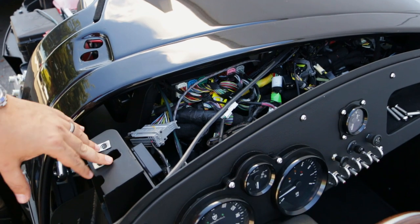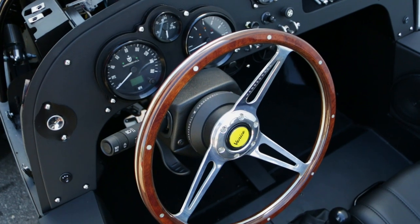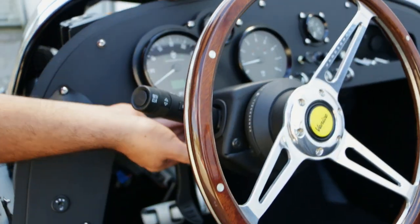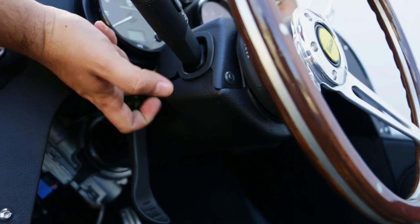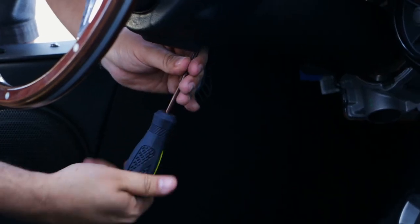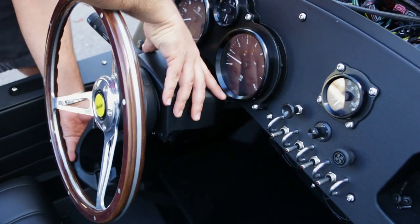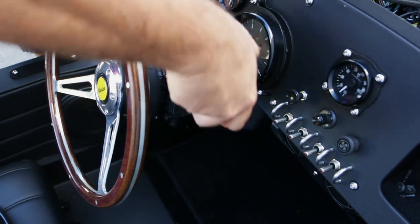Once we have that removed, the next thing we need to do is remove the screws here on the column cover. There are five Phillips — two here, one in the middle, and two that are going to be back here. These are just self-tapping Phillips that basically hold this steering column clamshell together. We're going to go ahead and remove that. Now that we've gotten the five Phillips screws out, go ahead and remove the clamshell — it just comes apart in two pieces. This is your bottom piece, and here comes your top piece.